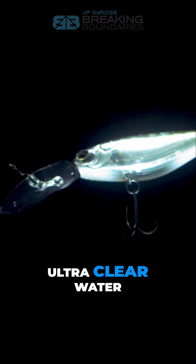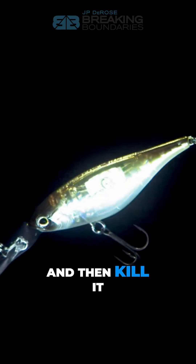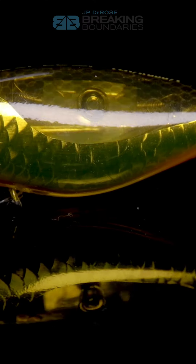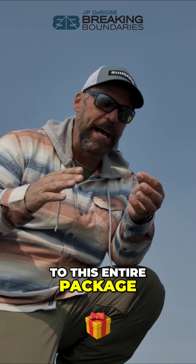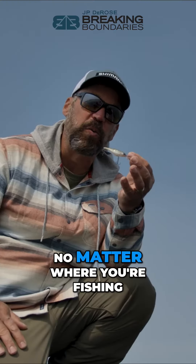I'm fishing ultra clear water — ultra clear. When I can get this bait down, swim it into an area, and then kill it — stop moving it — it sits there and that mirror keeps flickering. That is a dead giveaway trigger. Scale Boost and Flash Boost add to this entire package, and this little bait will catch a ton of species no matter where you're fishing.